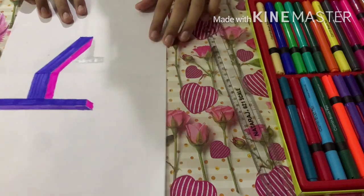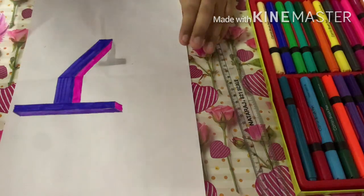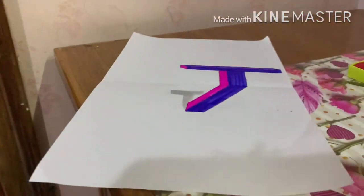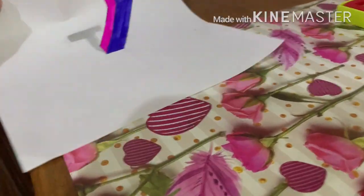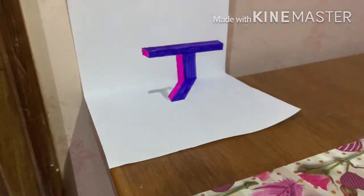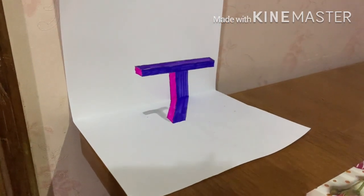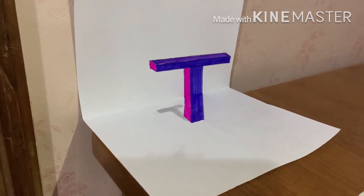Now let's learn how to set the right angle for our audience. First of all, we need a wall, a table, or a flat surface — and our drawing. You just fold it like this, put it against the wall, make sure it stands still, and bring it to the right angle. As you can see, it gives the effect that the T is actually standing in air!